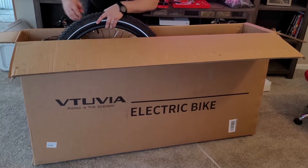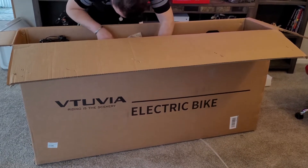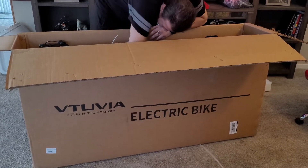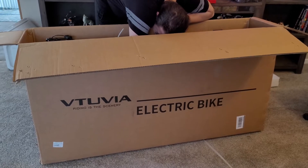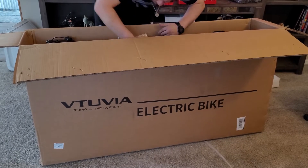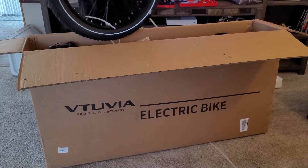Now, before taking the whole bike out — because these bikes are in the 70-pound range — if you can loosen the tire that's strapped onto the bike, just cut the little plastic straps off and then take the tire out by itself. It'll make it a lot easier pulling the rest of the bike out.